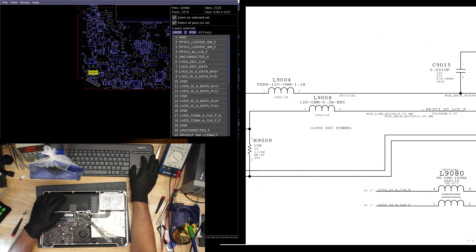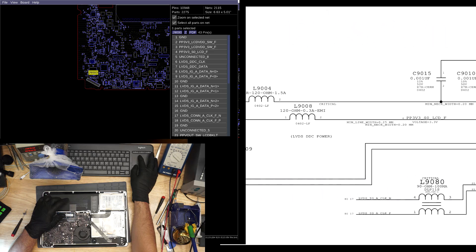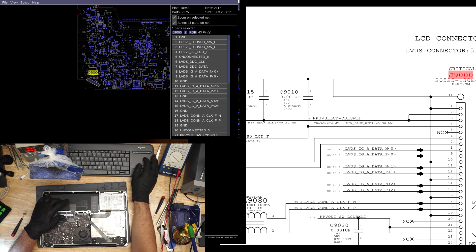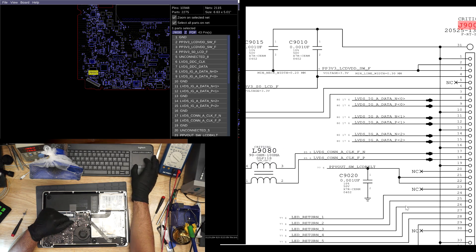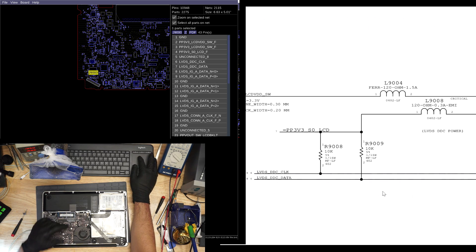So first you need your 3 volts for your DDC circuit with any of these LVDS model MacBooks. Then you need 3 volts for the image circuit, which is LCD VDD, and then you need backlight. The thing is, even if you don't have full voltage on the image circuit, backlight will still come on — backlight will still come on so long as there's anything on LCD VDD. If you have anything over zero on LCD VDD, backlight will come on, especially if the DDC circuit has already communicated with the machine.